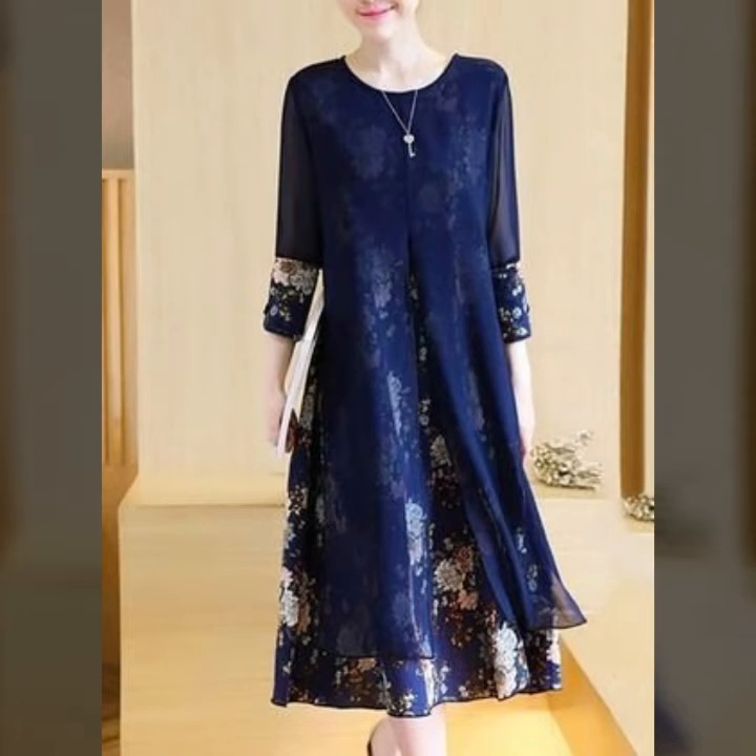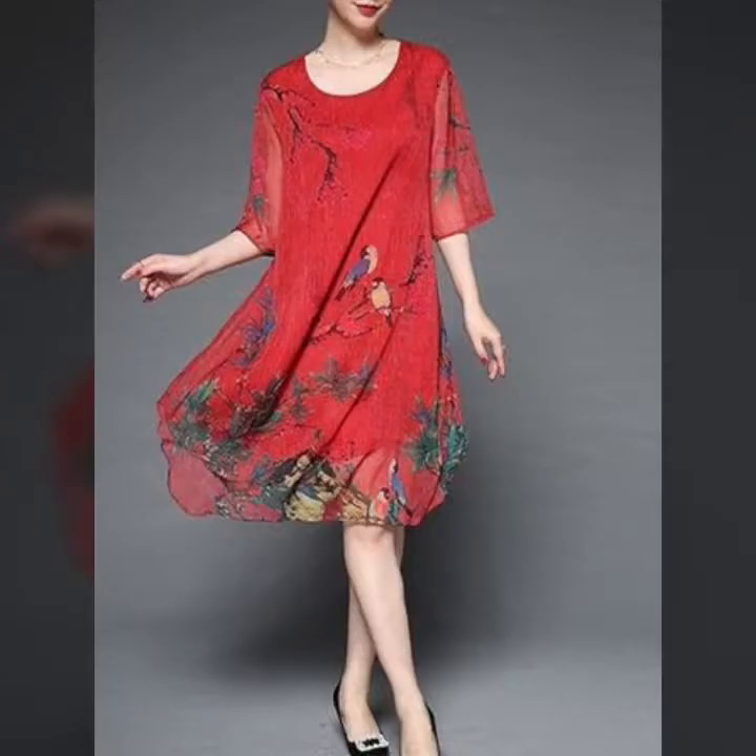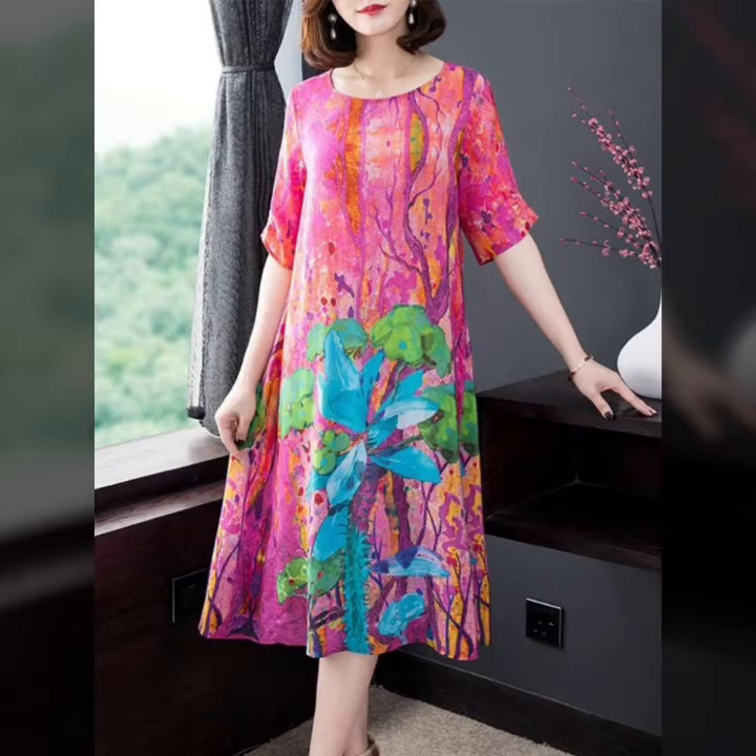Bismillah. Welcome back to my channel Huriya Beauty Secret Ideas For Girls and Women. This dress is a beautiful idea featured in today's video.